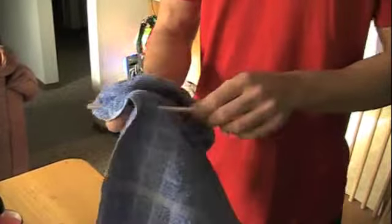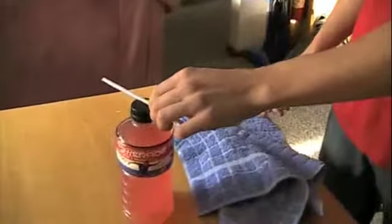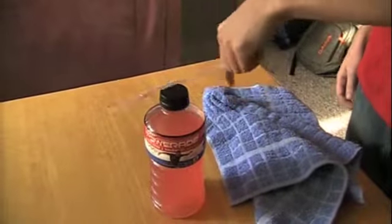This is done because of static electricity. By rubbing the straw onto your shirt, you created a negative charge on the straw. Your finger has a neutral charge. When you put your finger next to the straw, a positive charge is created between your finger and the straw. That charge is what allows you to move the straw without actually touching it.